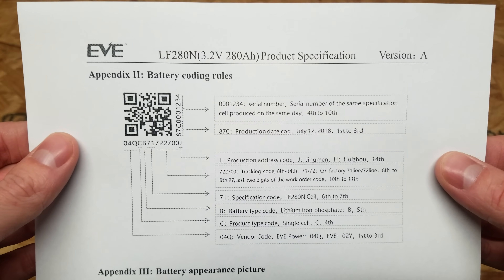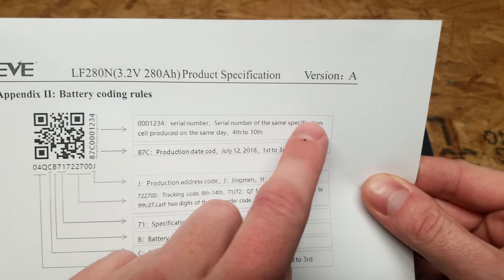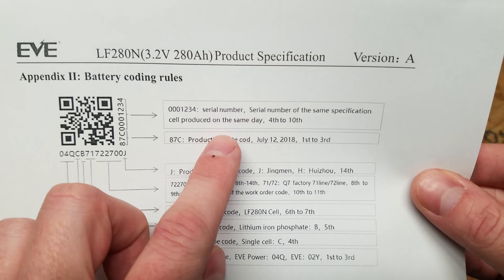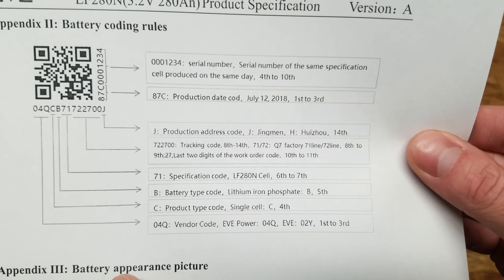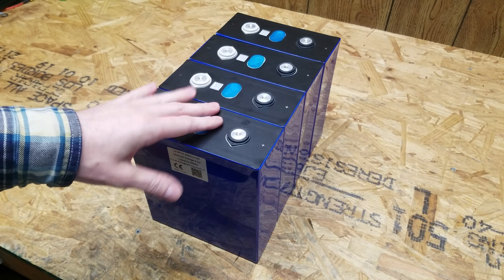One of the more recent versions of the Eve datasheet does show the QR code style being used, indicating version A in the top right corner. You can derive additional information from the QR code such as a serial number, production date, address code, specification code, and more. I also noticed a few characteristic differences between these batteries.